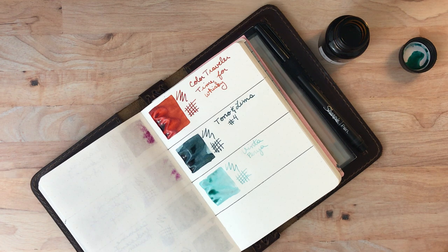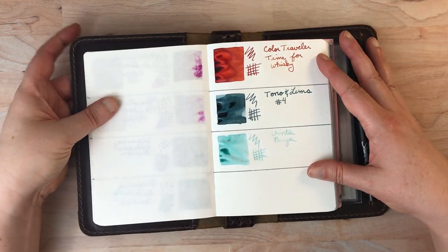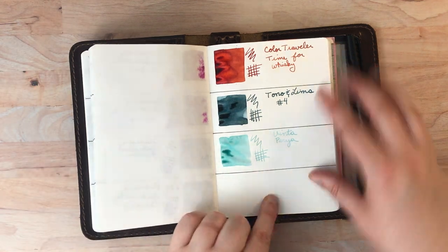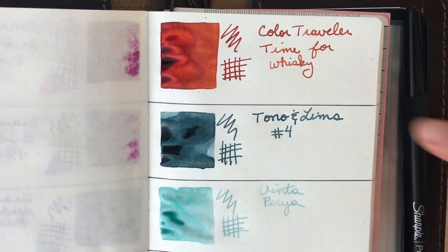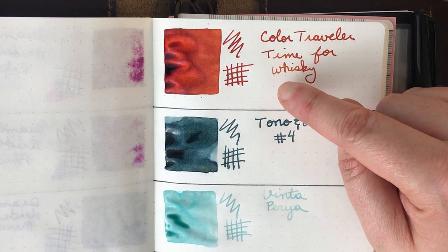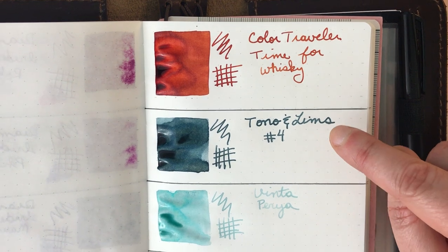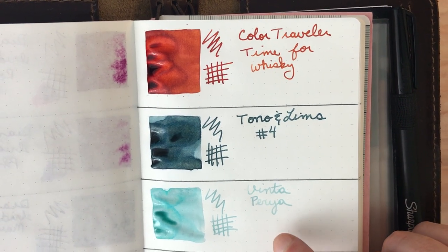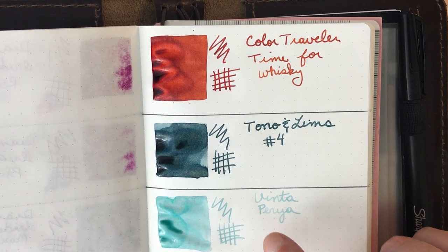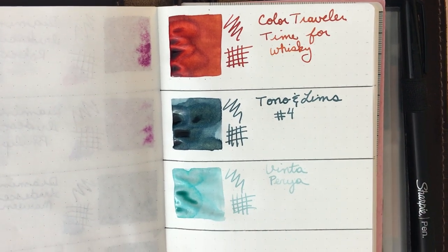So those are three lovely additions. I'll just let these dry. The full shading probably won't really be visible until they dry, at least in the squares — but you can already make it out in the writing. You can see that the tone of the color is a little bit lighter at the beginning of the word 'whiskey' than it is at the end. The Tono Number Four does not have as much shading in the letters, though you can see it a little — the L is a little bit lighter than the previous word. The Vinta is also not as dramatic, although you can see the P is very clearly darker than the R. As this dries, you'll see more of the nuances come out.